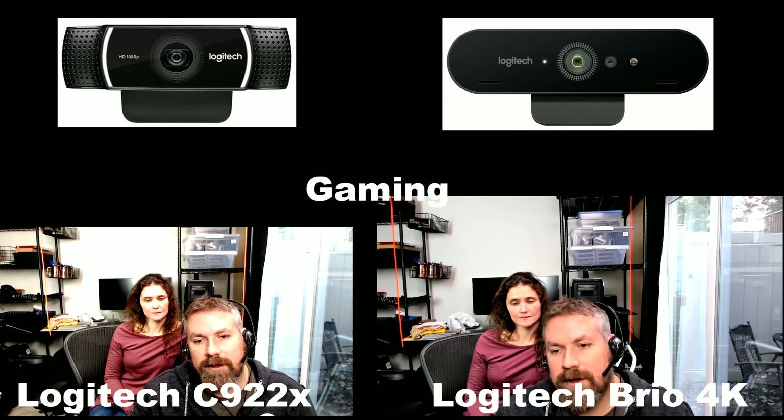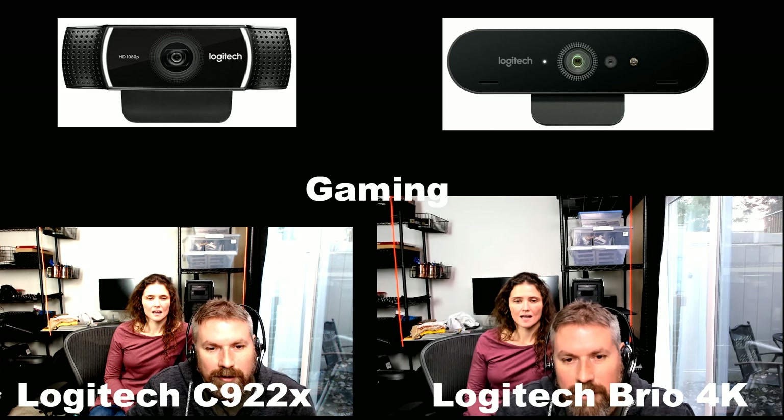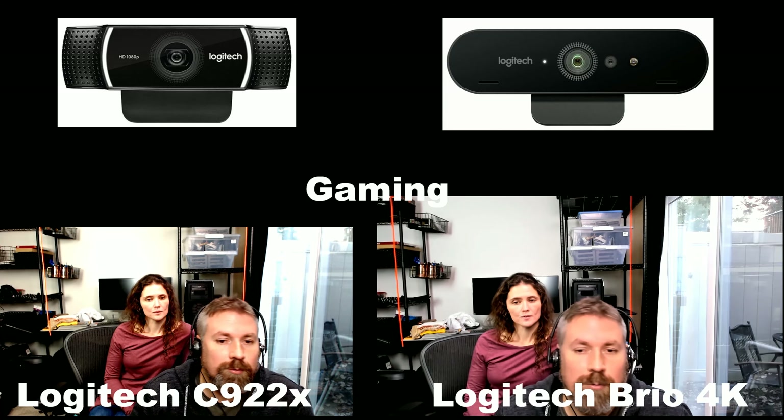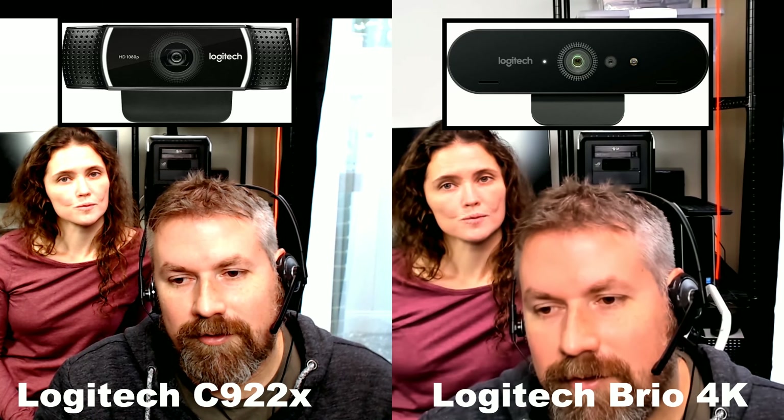We're on the Brio 4K now. It'll make your face dark if you have a bright light behind you and you won't look as good. The Brio kind of auto-zooms in a little bit and it's a digital zoom — so you're not getting any more quality out of it. But if you need your head to be bigger in frame, it's fine.